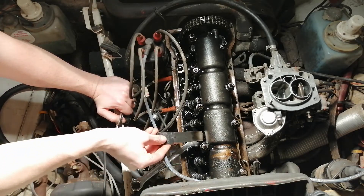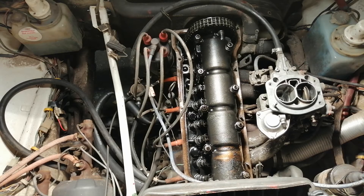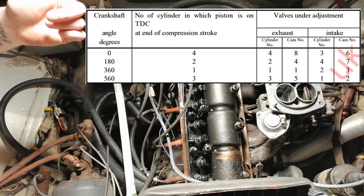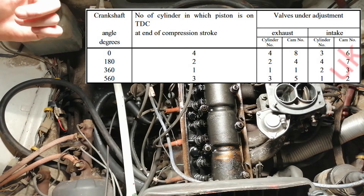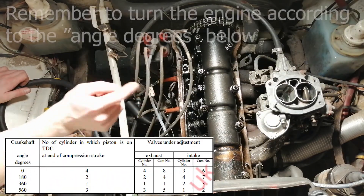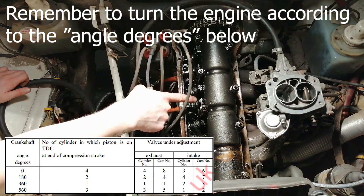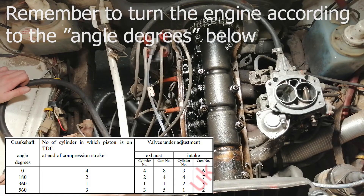And you keep doing this according to sequence. That means now it's time for cylinder number two and cam seven, then cylinder number four and cam seven.